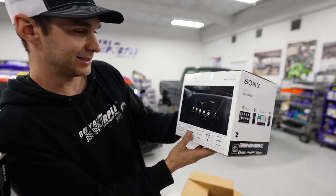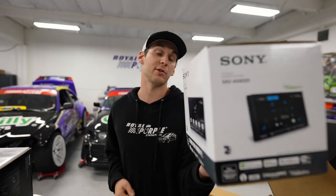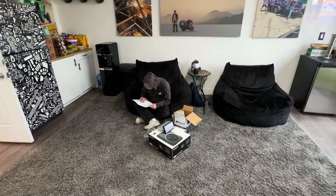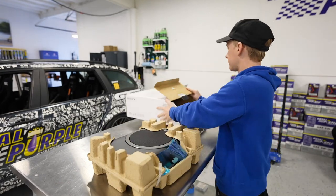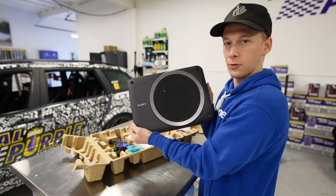Look at that thing. It works with Apple CarPlay, it's Wi-Fi certified, and works with Android Auto. That's in the biz right there. That's a whole thing right there.